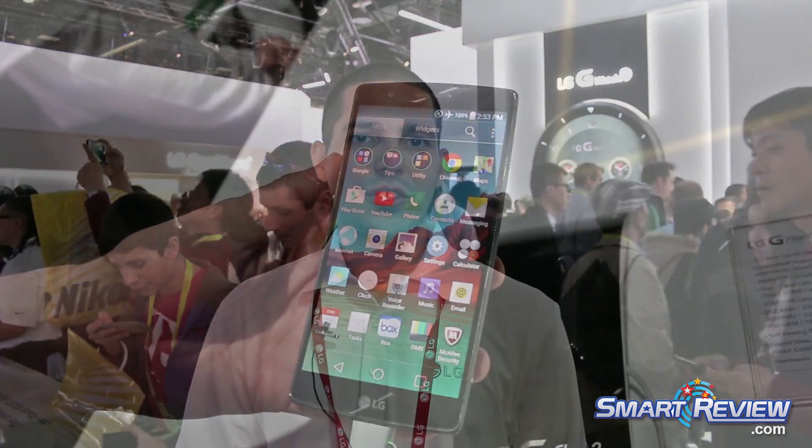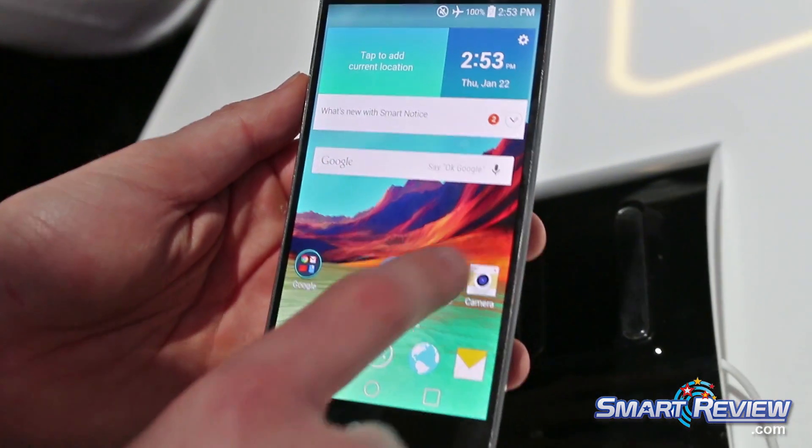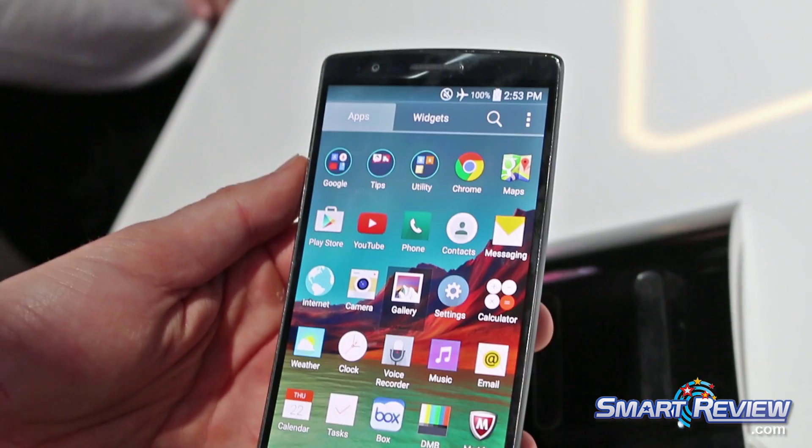Hello, my name is Andrew Perez. I'm the LG media and training partner here at CES 2015. Here at the LG booth, one of the biggest highlights is the LG G Flex 2. Here we're redefining the curve and creating innovations for better life.